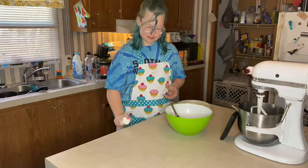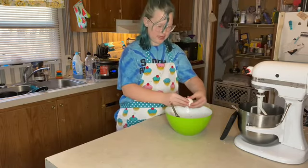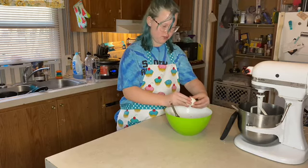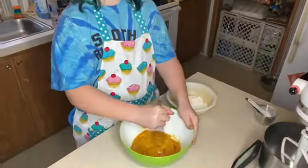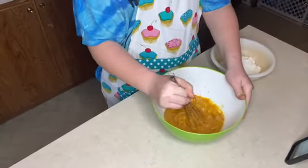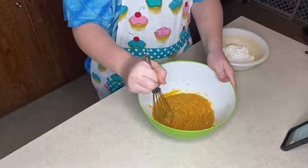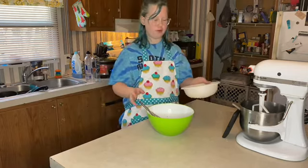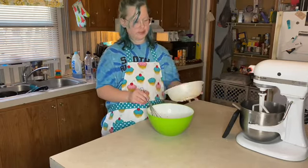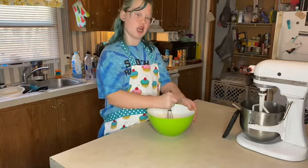Now that it's mixed, I just want to read the recipe again so I don't mess this up. Here's the egg — oh, it's leaking. I opened it. Combine wet and dry ingredients and stir until combined. We're going to put them all in this big bowl, mix, and this should be making our dough.